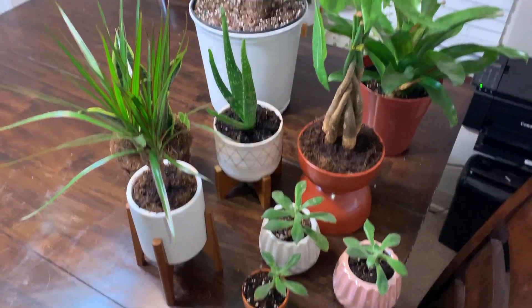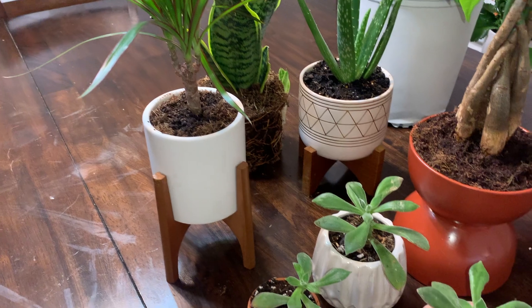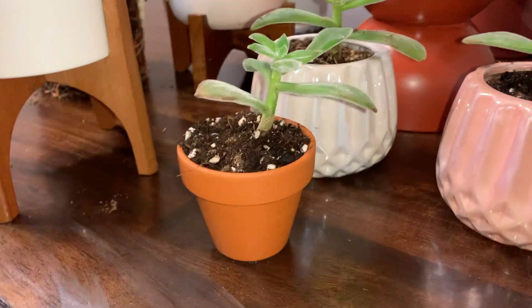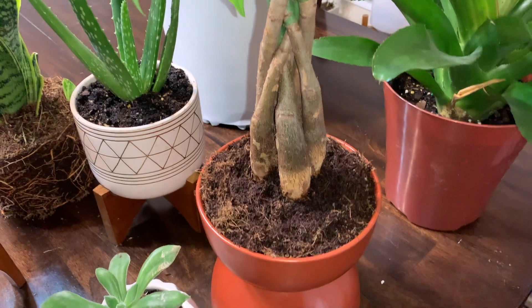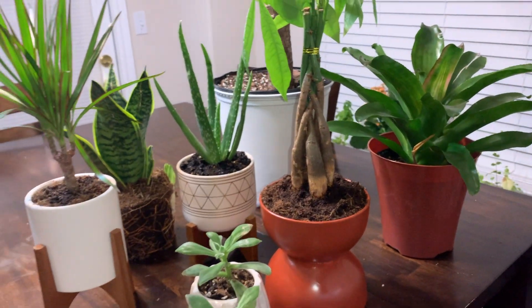This completes my collection of indoor potted plants. Thank you so much for tuning in. If you'd like to see where I place these plants, tune into my room transformation video. If you enjoyed this video, please like and give it a thumbs up, subscribe, and share with anyone that can benefit. Be blessed and have a wonderful rest of your day!